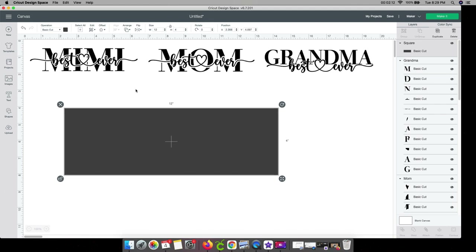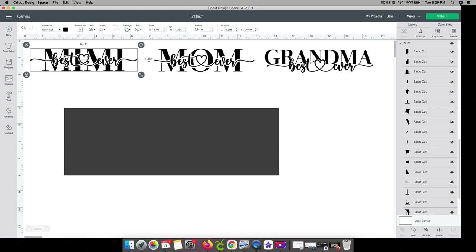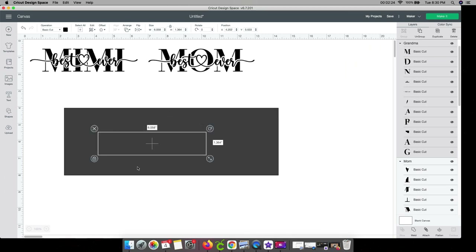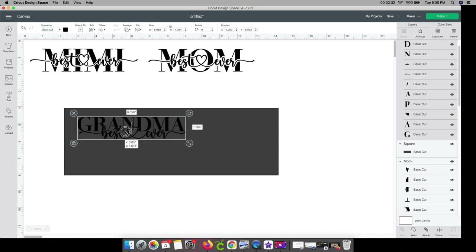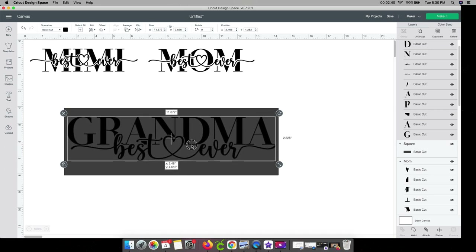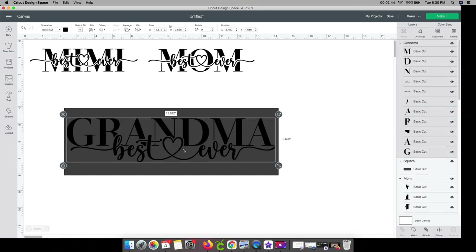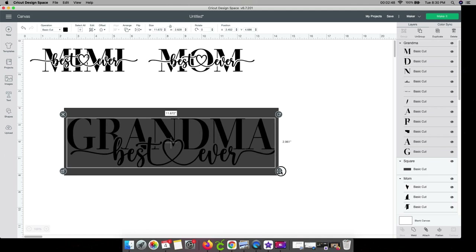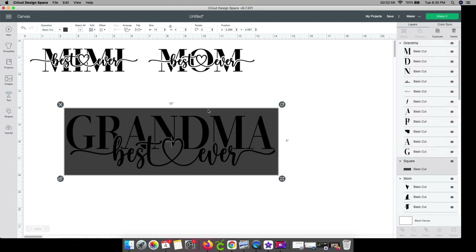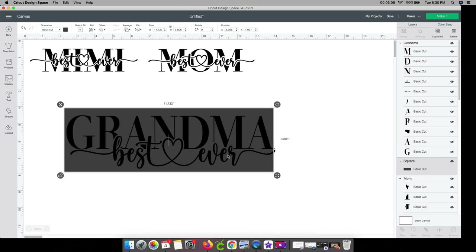You don't have to do this part — it's just to visualize it instead of just guessing dimensions like eleven and a half by three and a half. I like to see what it looks like. So I'm going to start with the grandma design, pull it over — it went black, so don't be afraid. Your image is still there. Just go to the arrange button and send to front. I put it up in the corner and then take the double arrow and drag it, then unlock it and drag it down to see what it's going to look like. Remember the background box isn't actually a twelve by four, so it'll be a little bit smaller.